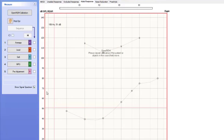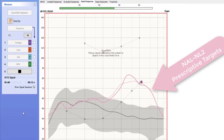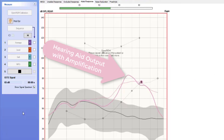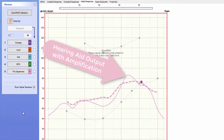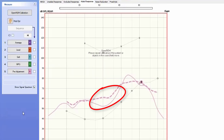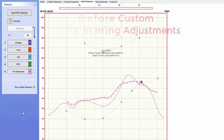As I start these measurements, let me explain what we're looking at here. The pink hash mark line is the prescription of amplification for average level speech at 65 dB SPL, which stands for decibels in sound pressure level. The pink solid line is the measurement of the speech signal after it's been amplified inside of the patient's ear canal. Ideally, we would want the solid line to overlap with the hash mark line as closely as possible. Anywhere the solid line is below the hash mark line, the patient is under amplified. Anywhere the solid line is over the hash mark line, they are over amplified.